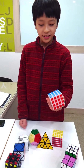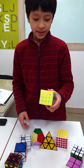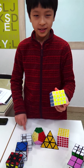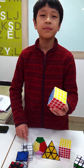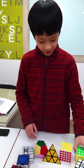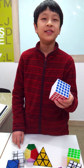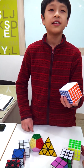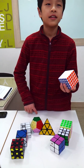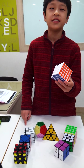And this is the 4x4 — it has 96 pieces. This is the 5x5 — it has 125 pieces.